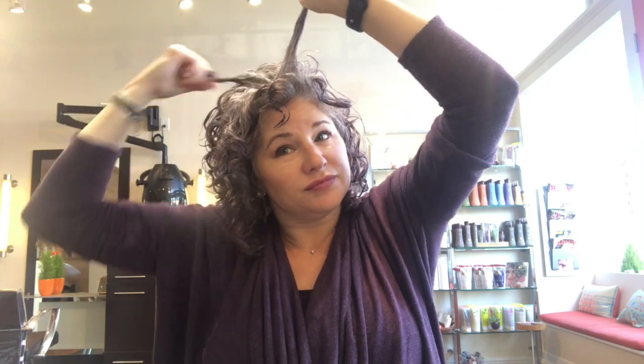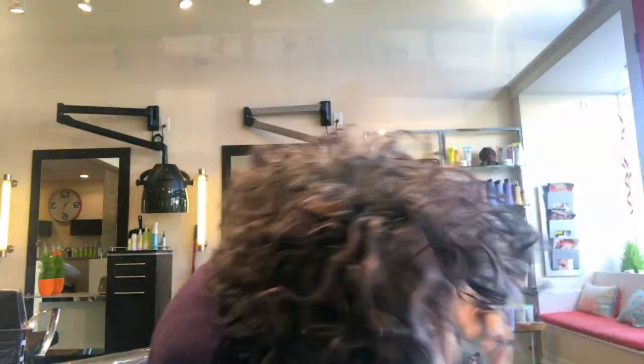Then air dry after it's in place. We're back, we're dry, we're ready to shake it out. You want to shake it out at the scalp to get that lift.